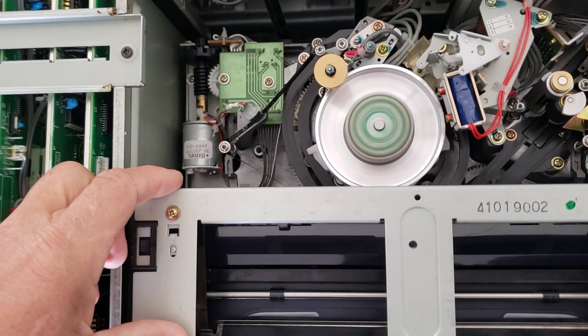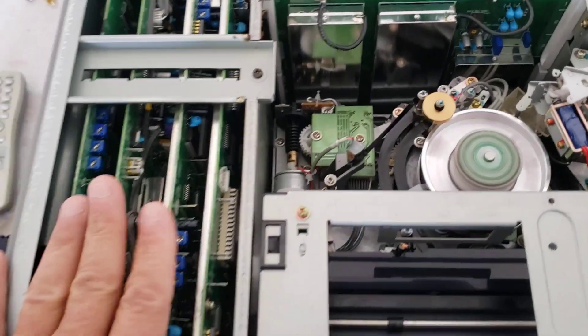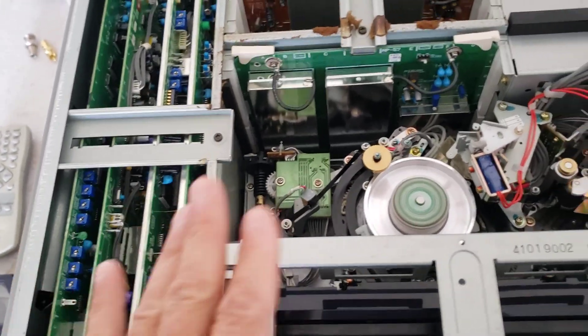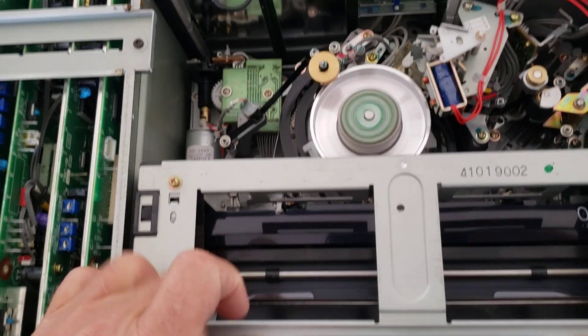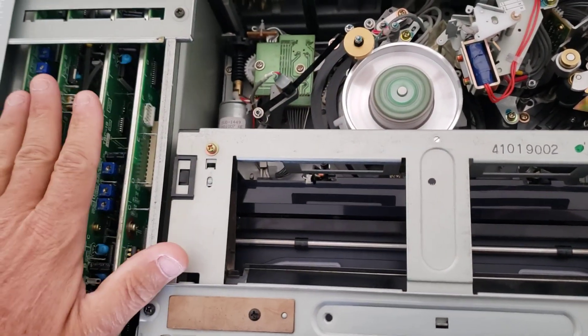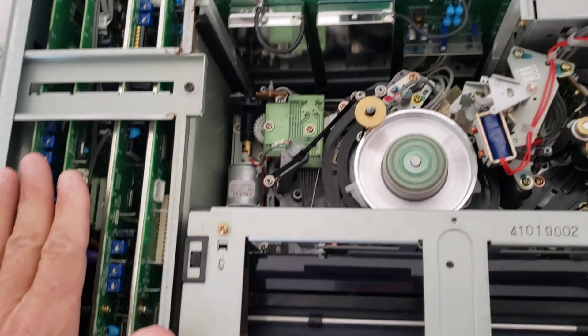If you do get one, you need to send this stuff to a technician such as myself so I can look it over. If it has a card problem, you're usually going to have issues. Normally the mechanical problems I can handle because I have all the parts. If you have card issues, the machines are not worth fixing because cards are hard to get.